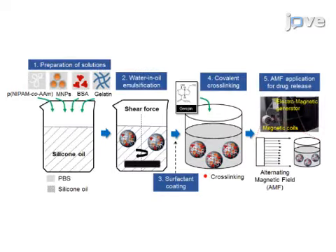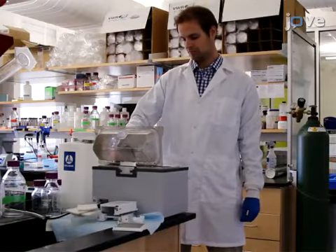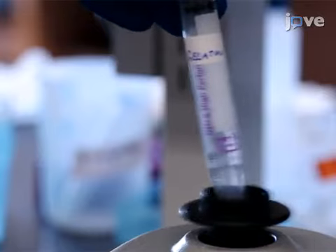The process of fabricating magnetic field responsive gelatin microgels begins with preparing the solutions and suspension. Basic solution preparation is described in the text protocol. When preparing the gelatin solution, keep it in a water bath until it reaches the fluidic phase, then homogenize it with a vortex.